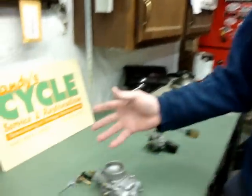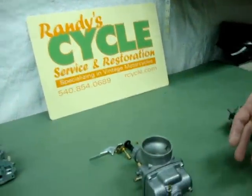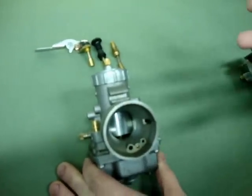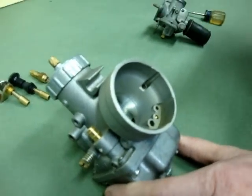Hi, it's Randy from Randy's Cycle Service here again. Just wanted to run through on our carburetors — we're working on cold start of various designs of carburetors. We already covered the Amal. Now we're going to move on to a Mikuni, which is very common on the Japanese bikes, and it's also a conversion for a lot of other bikes as well. Cold starting with one of these particular designs — and Keihin carburetors, which is another Japanese manufacturer, and TK and several others — also use similar procedures.